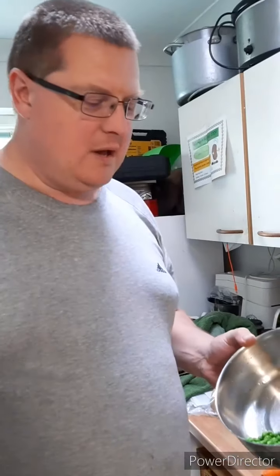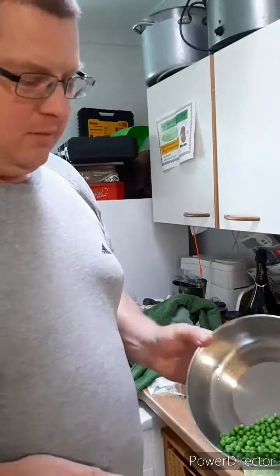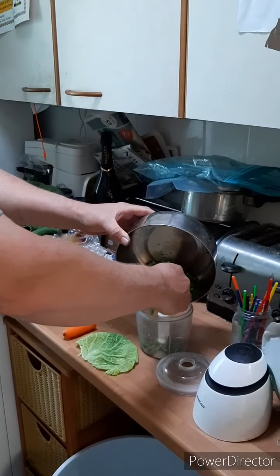Hi, right, soft food. This is what I do for my soft food. We've got around about 100 grams of peas, frozen, defrosted in water, however you want to do it, and they go in my little blender.